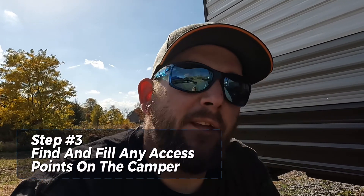Step number three is back outside the camper. Go around and find any entry points or places mice may be able to crawl in. Good places to look are around your electrical lines, water lines, and the electrical cord coming into the camper — anywhere there's too big of a gap. We like to use Max Fill Great Stuff foam because it fills gaps better. If you use steel wool, use the copper kind to avoid rust issues.